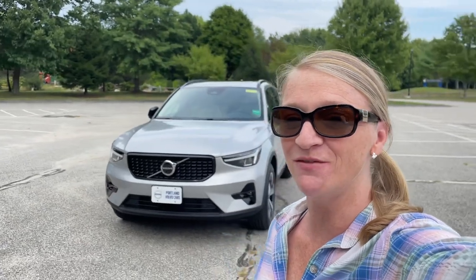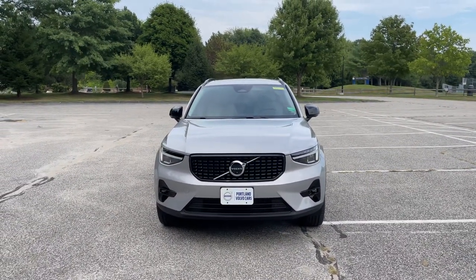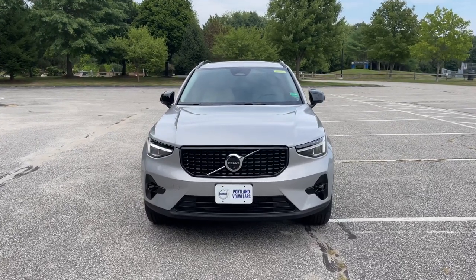Hey guys, Heather here from Portland Volvo with the first look at a 2023 Volvo XC40 B5 Plus Dark in Silver Dawn Metallic with a blonde leather interior.